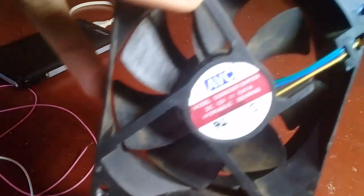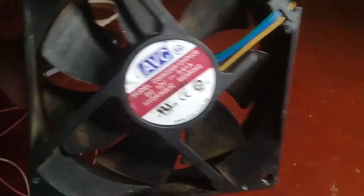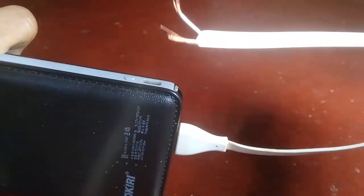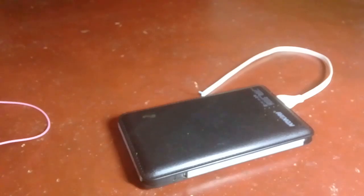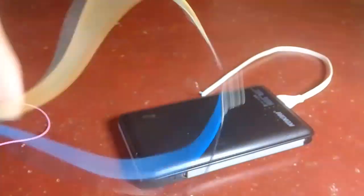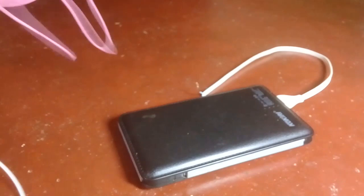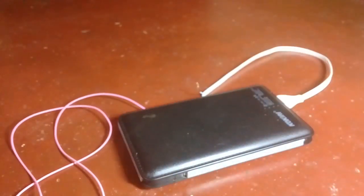I am going to show you how to use this. I will have the same link before that — I will show you how to use the cable with the cooling fan.